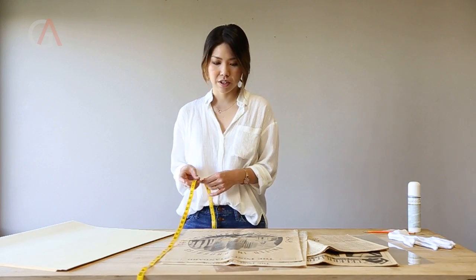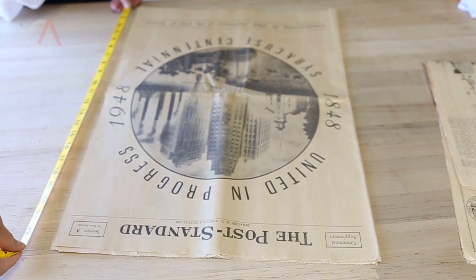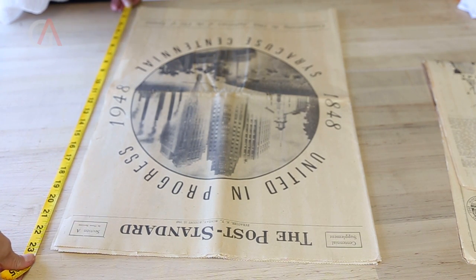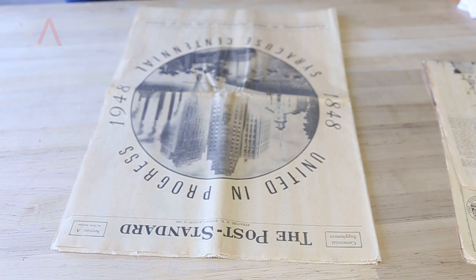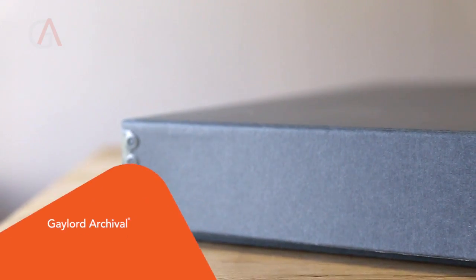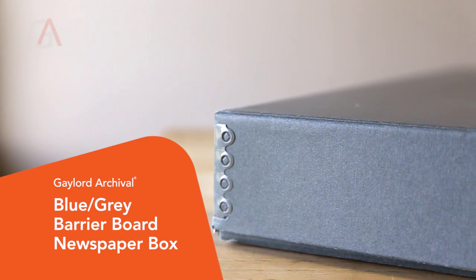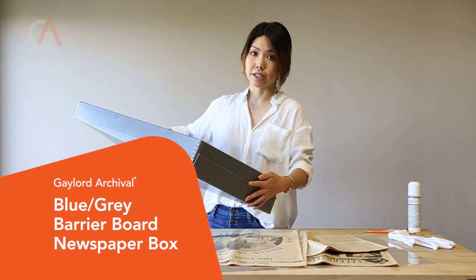I also measured the newspapers unfolded with a measuring tape so that I can get the correct enclosures for the newspapers. I chose an acid-free, lignin-free, archival quality box that has an alkaline buffer to neutralize acids in the newspaper.